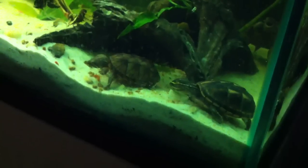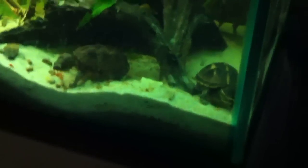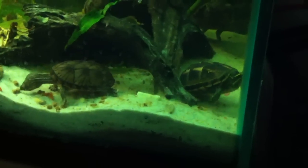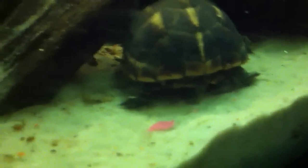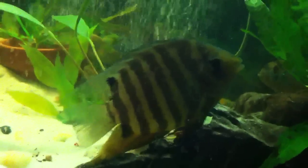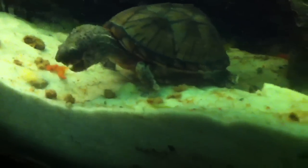Hello, this is Feeding Time. My two turtles — my Razorback Musk Turtle and 3-Stripe Mud Turtle, Oswald and Alfred — are foraging for cichlid pellets. That's who it is for, but that's who is eating it.